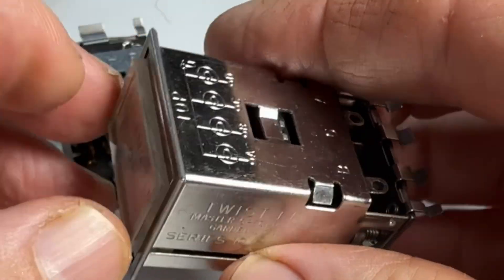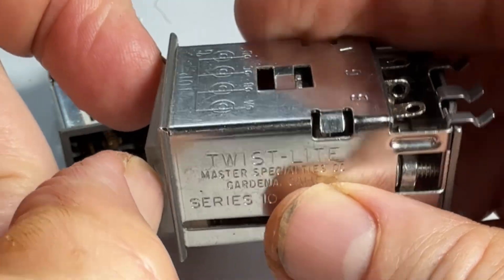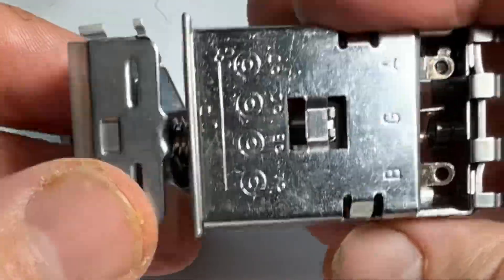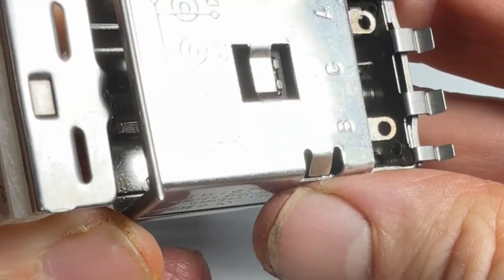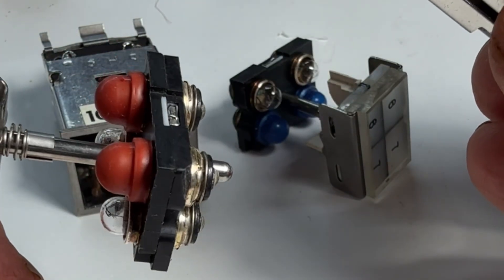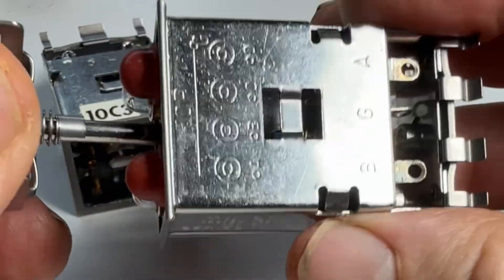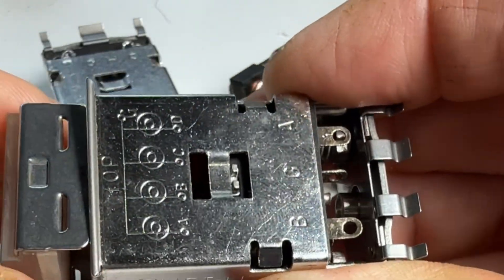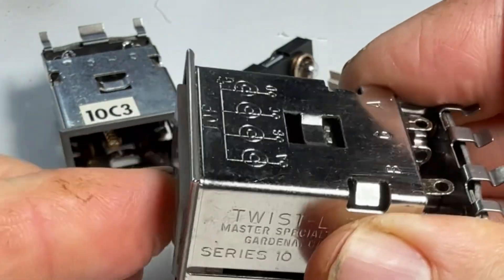You can see this is the Twist Lite Series 10. It's got little tabs in there on the plastic to pull this out, and then you've got these little recess tabs in here. When you turn it, it pops them closed. So you can put them back in, twist it, and pop it in.